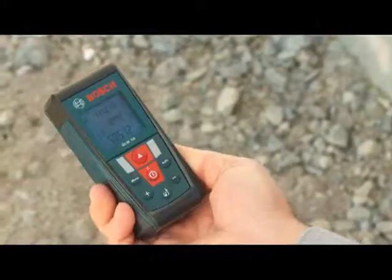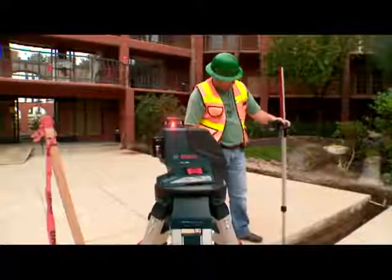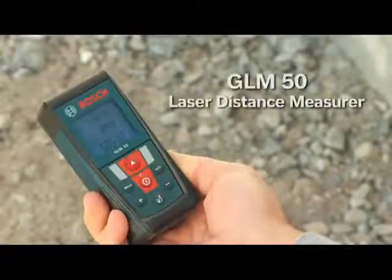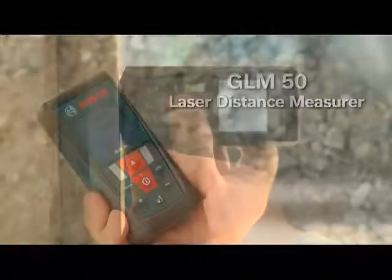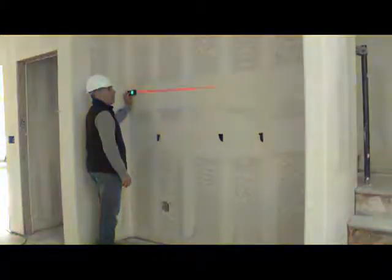Bosch Measuring Tools offers the most complete range of laser and measuring tool products to meet the productivity needs of a broad range of building and construction applications. This is the Bosch GLM50 Laser Distance Measurer, the ideal laser distance measurer with the most commonly used features.